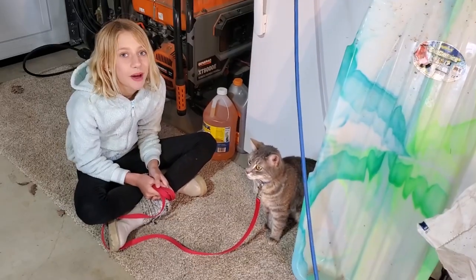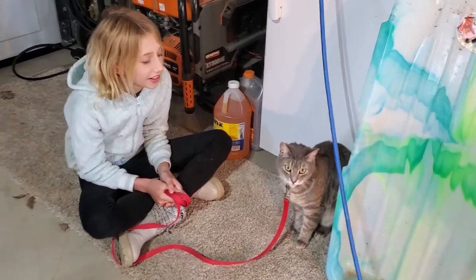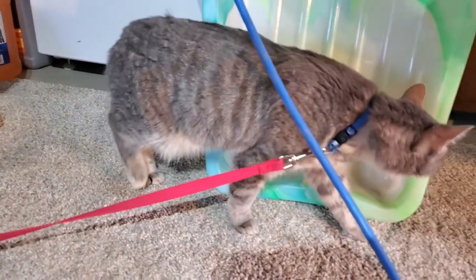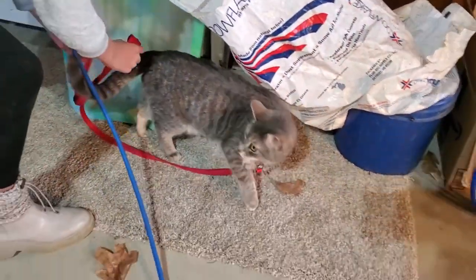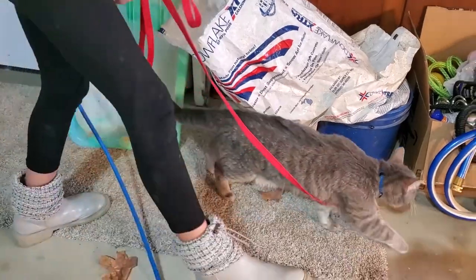What's going on here? I'm trying to take him on a walk. He's scared. Hey Milo, you gonna go on a walk? He's gonna check out what's in the garage. All right, have fun.